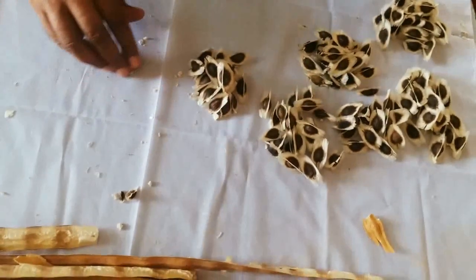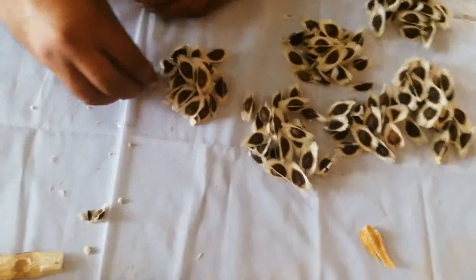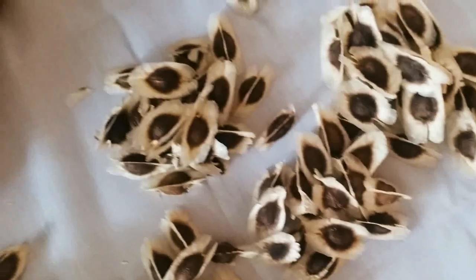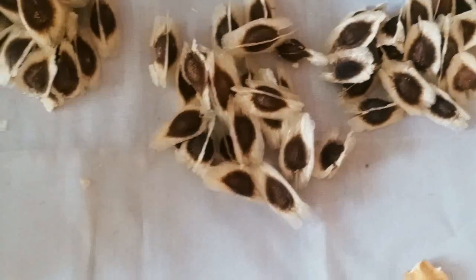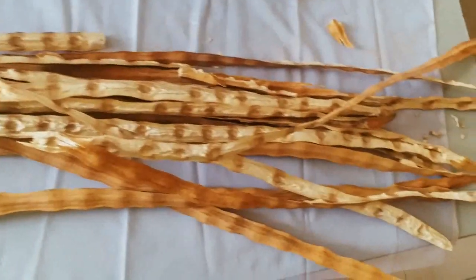The average number of seeds we have experienced so far is 16, so this is above expectation. This is a very good result of Momax 3 Moringa, which has 100% genetic quality and 95% germination.